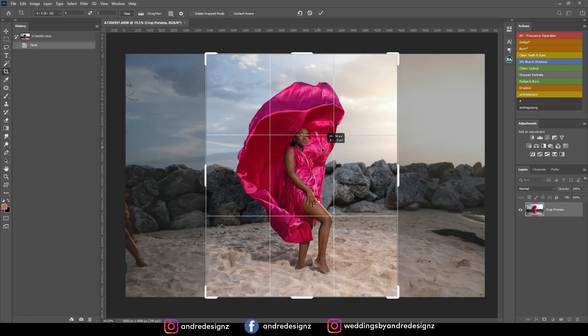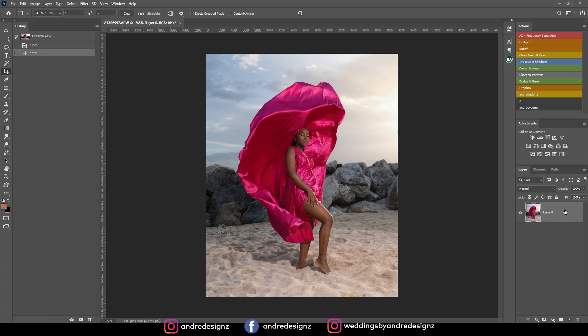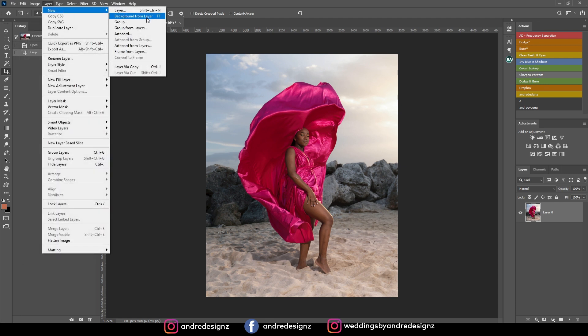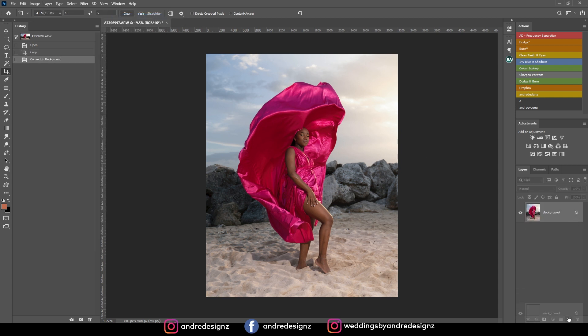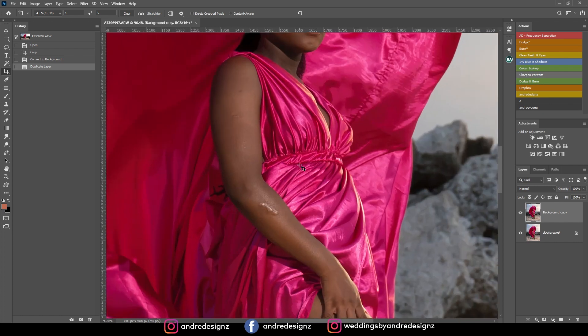Now where it says 'Layer' and there's no background, I'm going to come up to Layers and create a background from layer, then duplicate it. Now I'm going to clean up the model's skin — I'm going to start by removing the blemishes using the patch tool.